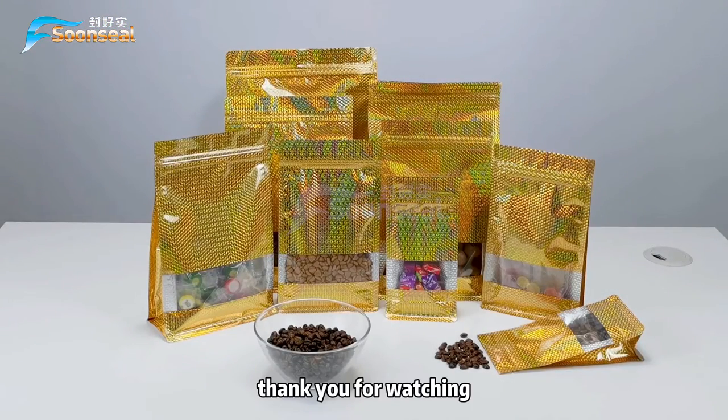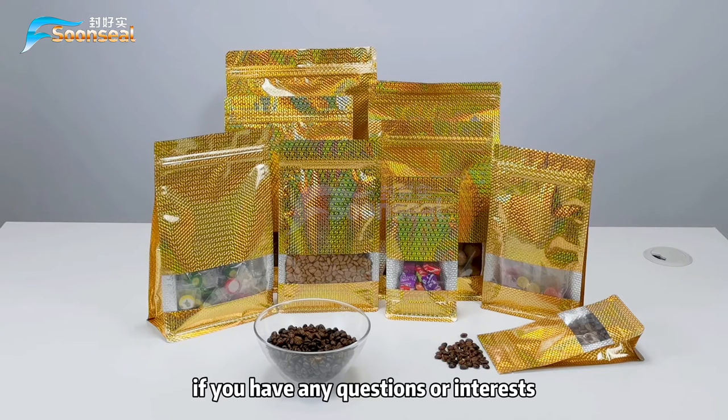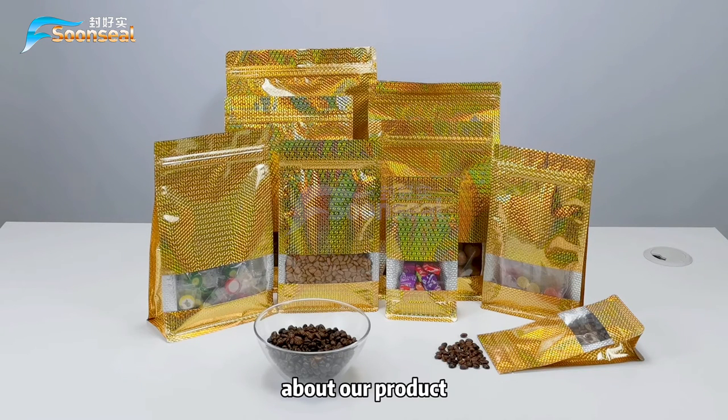That's all for today. Thank you for watching. If you have any questions or interest about our product, contact us right now for photos. Thank you, bye bye.